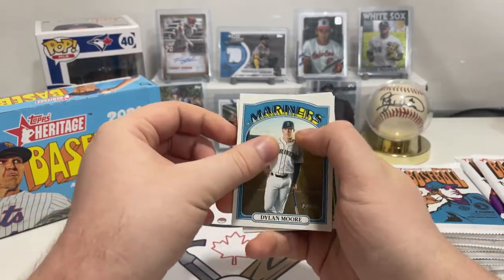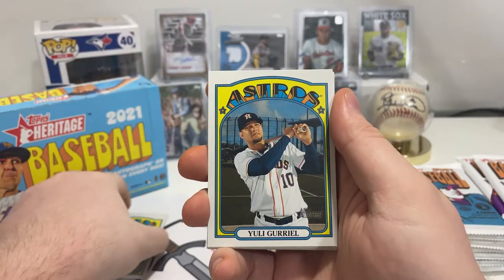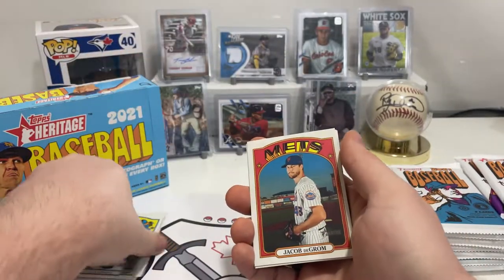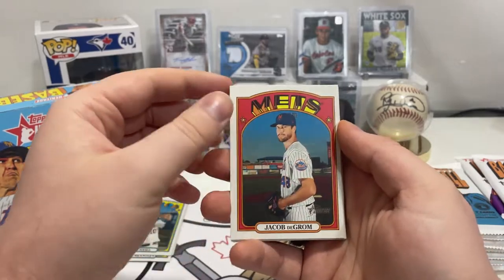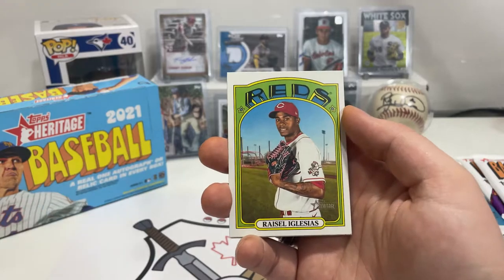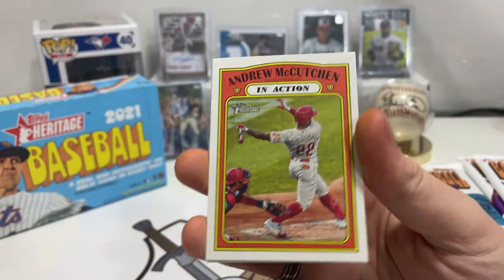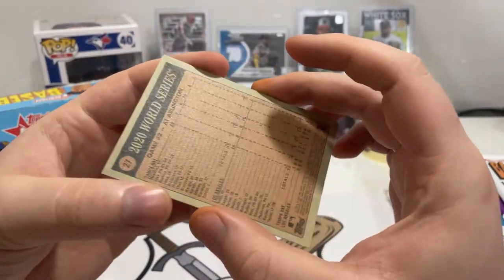So we got Dylan Moore, Michael Brantley, Yuli Gurriel, Jacob DeGrom. The way you can tell short prints is on the back — if it's number 400 or higher, it's a short print. Jacob DeGrom, Justin Smoak, Razel Iglesias, Hanser Alberto in action, Andrew McCutchen in action, and a 2020 World Series Game 2 card.